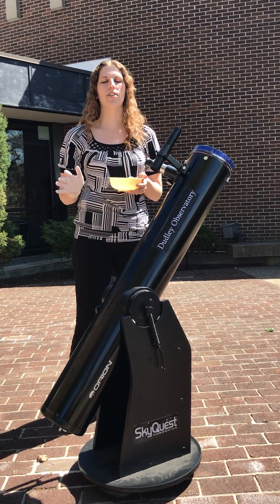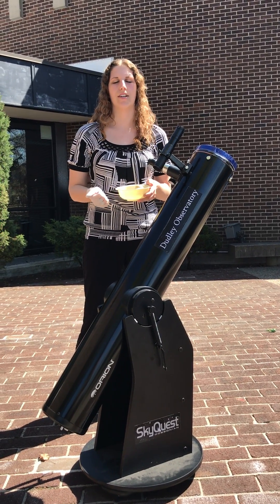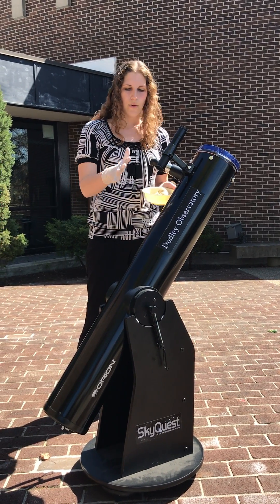Now if you're going to look at the eclipse, especially if you're only getting a partial eclipse, you absolutely have to use eye protection, either in the form of glasses or a telescope that is equipped with a solar filter.